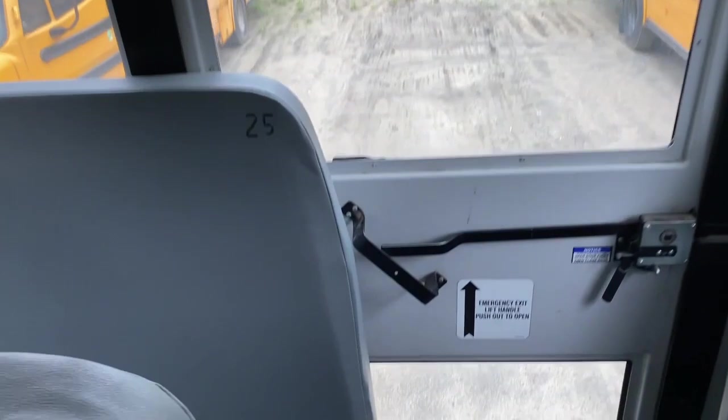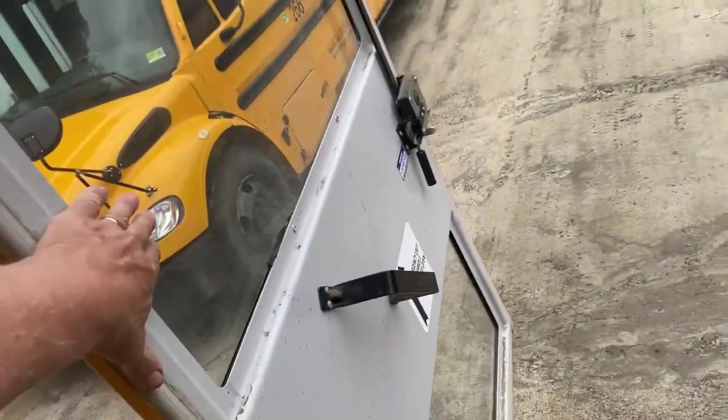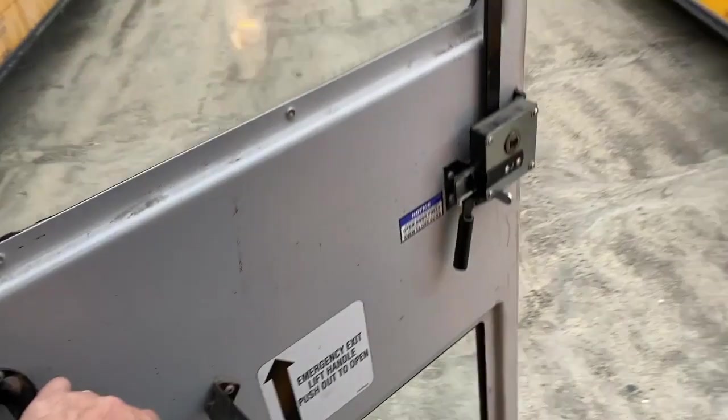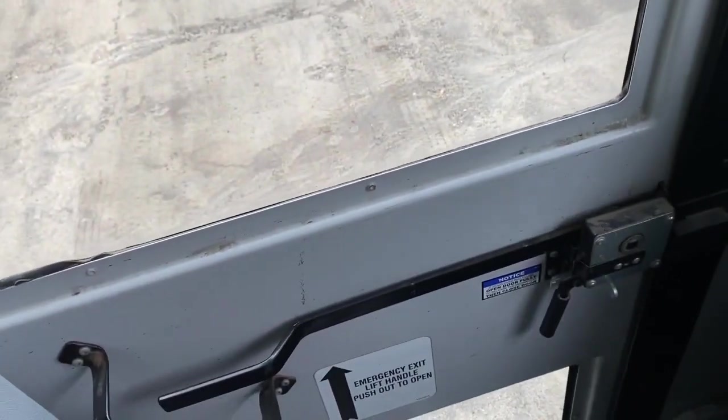Moving to the rear of the bus, you want to check the emergency door. Open the door all the way until it locks, because you want to hear the audible alarm for the back door. Make note of that to the examiner. Push the door again to unlock it and latch it back.